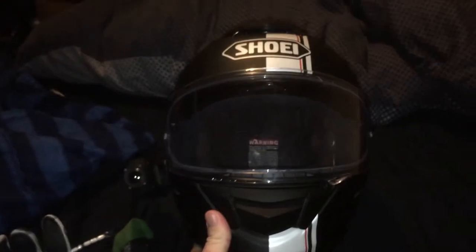As you can see, it's cool. It's a lovely helmet, this is.